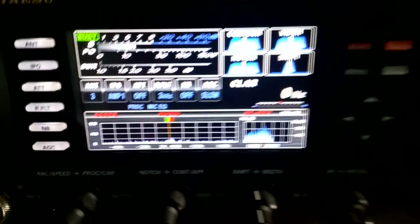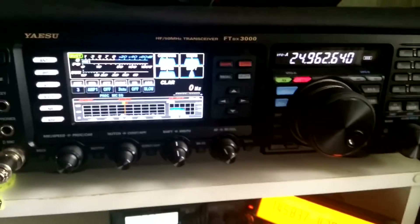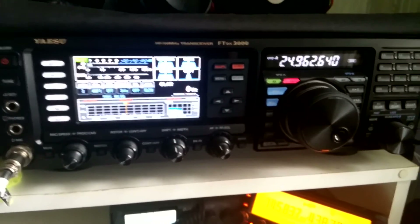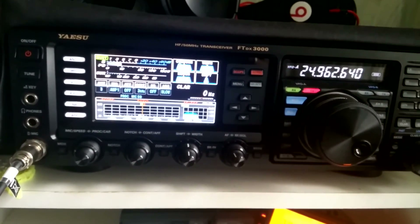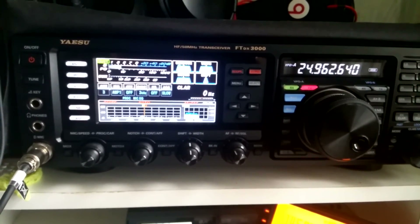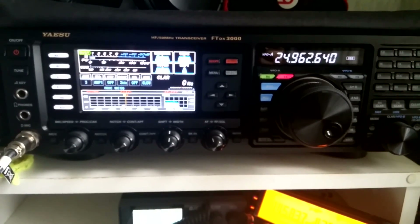What does this issue mean? I think Yaesu must check their latest firmware and do some work to fix this error. Thanks a lot for watching. This is R2DFO73. Goodbye.